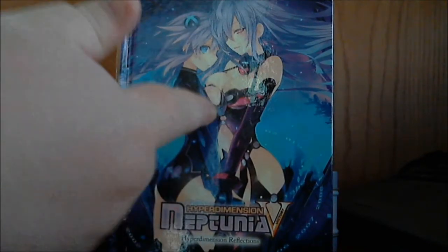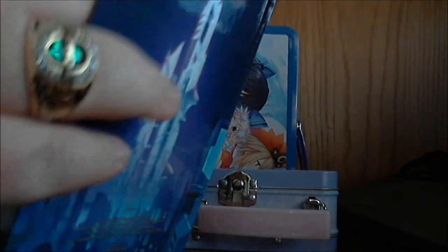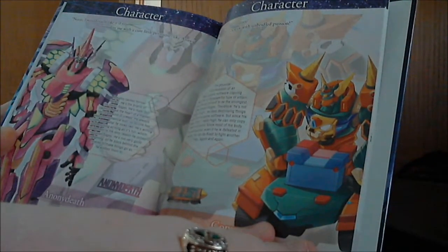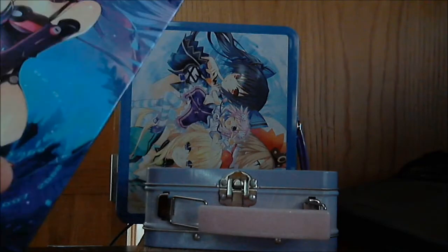JRPG fans out there — we all know why we like JRPGs, and that right there is a perfect example. It's a hardcover art book — small, thin, very compact, very nice.